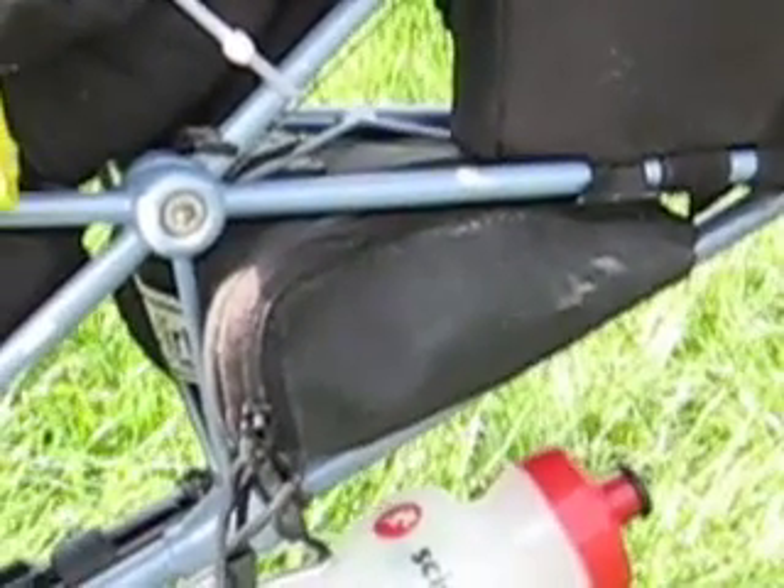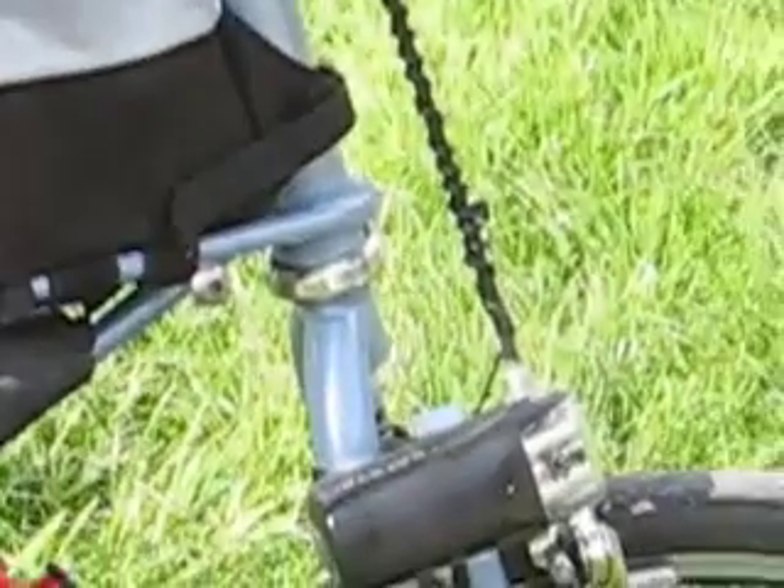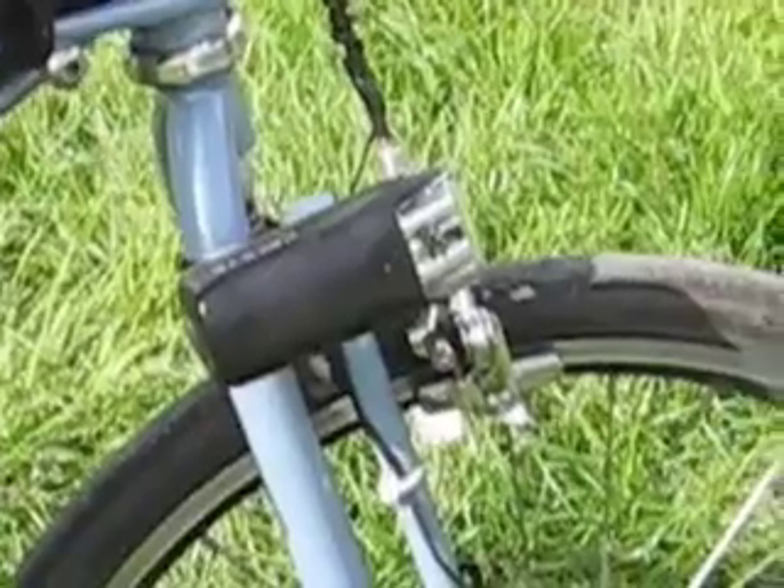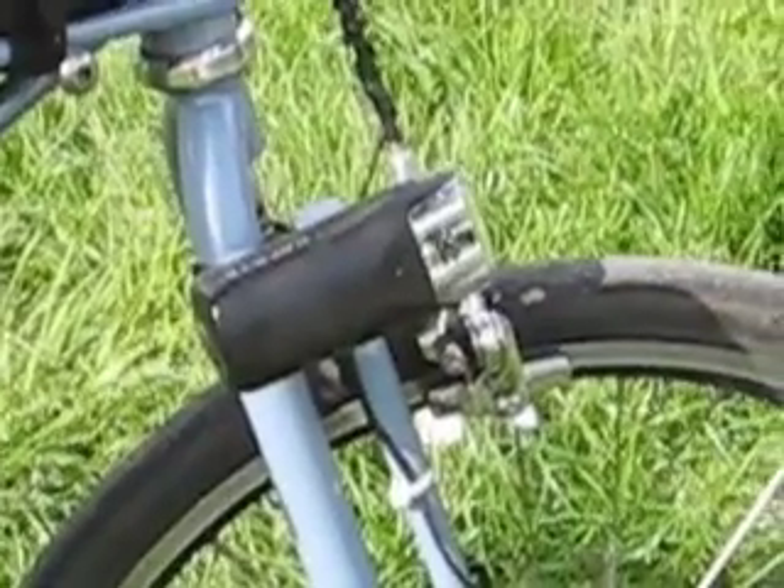I've got a tool bag there and another tool bag there — that's actually a saddle bag which just happens to fit in the frame really nicely. On the front I've got a flashing light. I wasn't going to bring that, but I'm really pleased that I did because some of the rides have gone into the night.